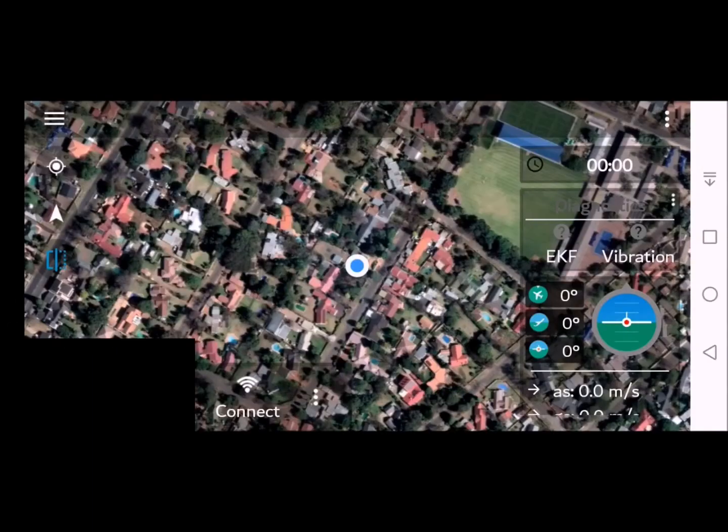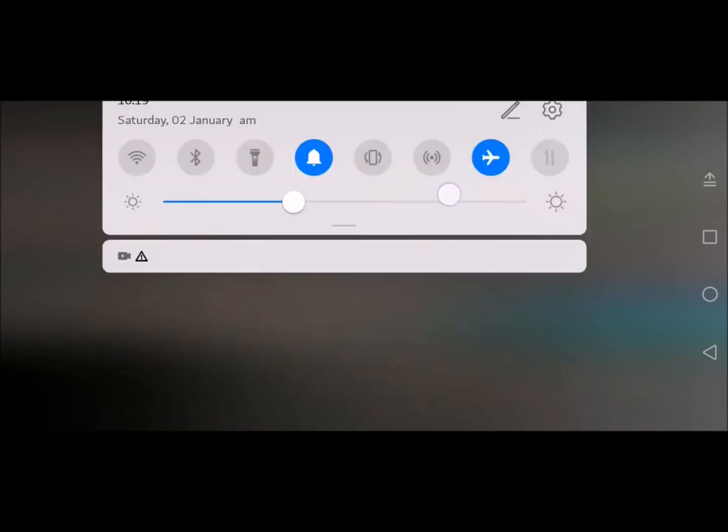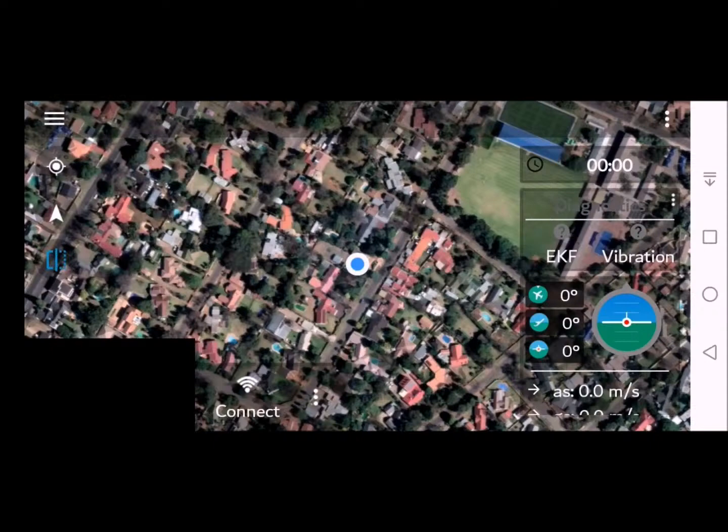To begin with, we need to activate airplane mode, which will then deactivate Wi-Fi and Bluetooth. Go back to the app, turn on the remote control unit, and turn on the drone itself.